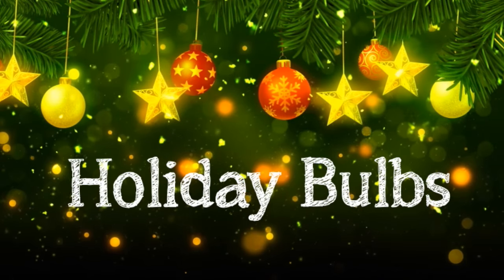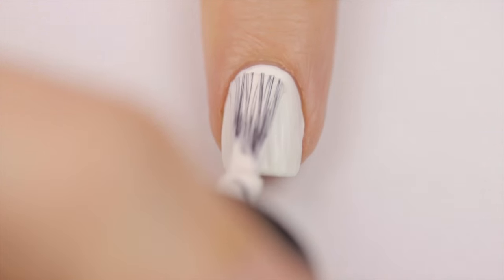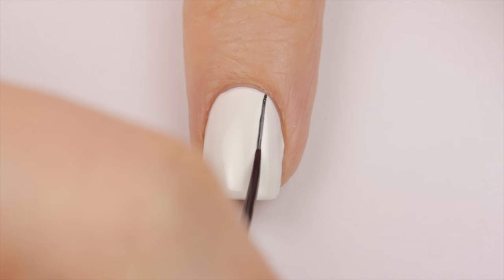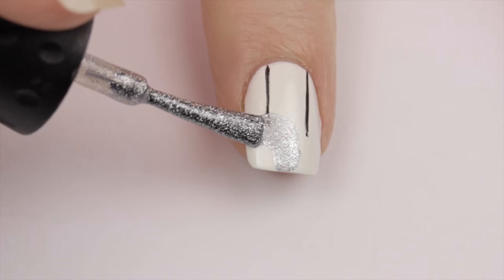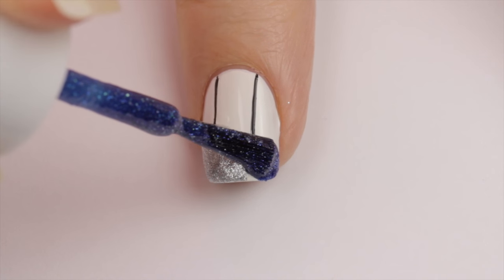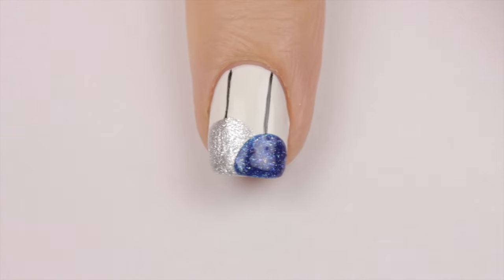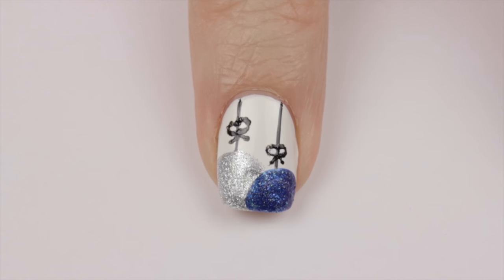Next up is some festive holiday bulbs. Begin with a white base. Next use a black striper to draw two thin lines down your nail. Use a metallic silver polish to create a big circle for one of the bulbs, then use a sparkly blue polish for the other bulb. Finally use a toothpick and add two little bows on the strings. And that's it!